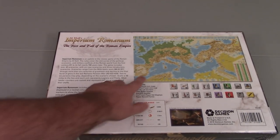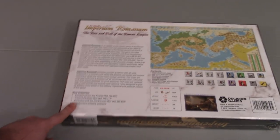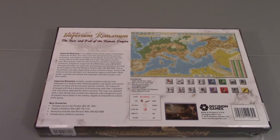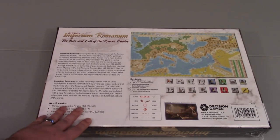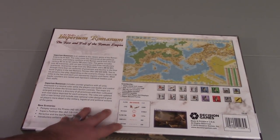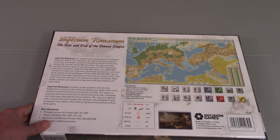Here's the back. It shows the map and gives the basic description of the game. It notes that there are some new scenarios, which I'm pretty sure are mostly scenarios that came from the first edition that were left out of the second edition and have been refactored into this current game. It notes players are 2 to 6, hex scale is 50 miles, and playing time is 2 to 36 hours depending on what scenario you play.